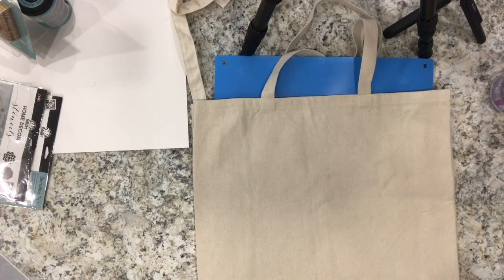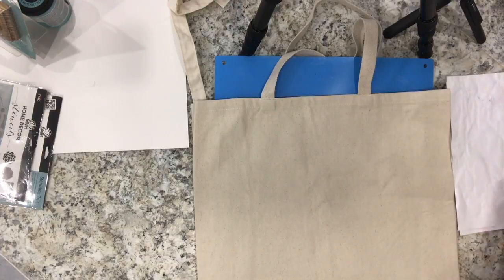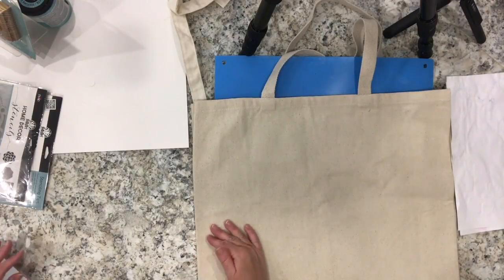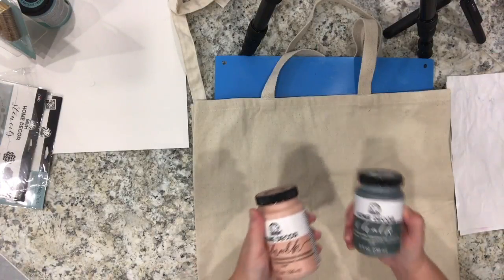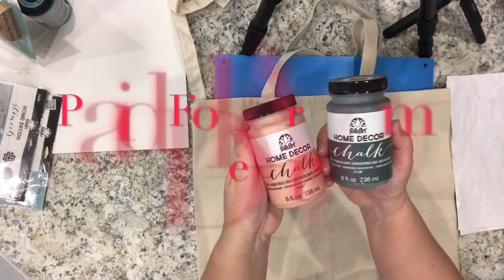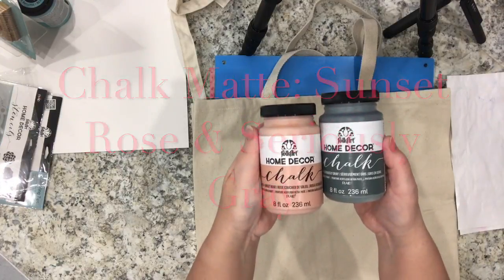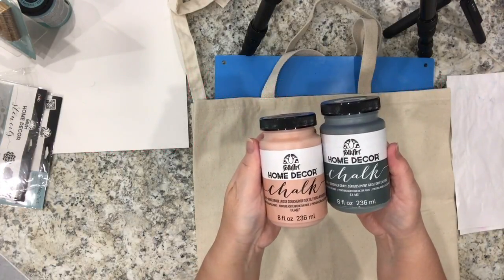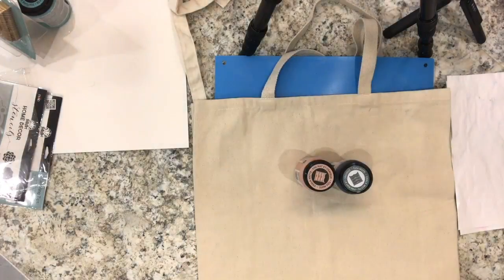As you can see, I took my craft sheet — the sheet I use to protect my table — and inserted it into the bag just to protect it and to make it easier to do the stenciling on the outer side, because it's got a front and a back. Now I'm showing you the two paints I'll be working with: the Home Decor chalk paint in Sunset Rose and Seriously Gray. These are really thick paints and I'll be using a traditional stencil brush to apply them through the stencil.